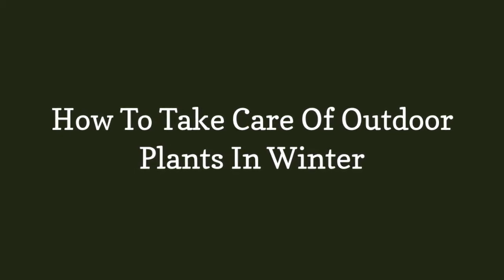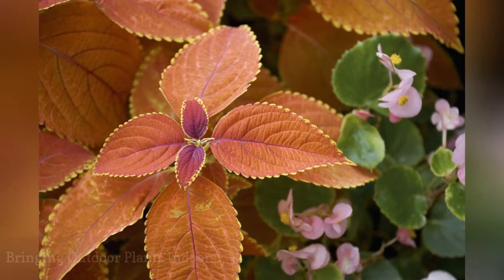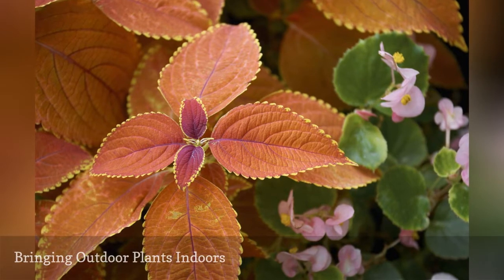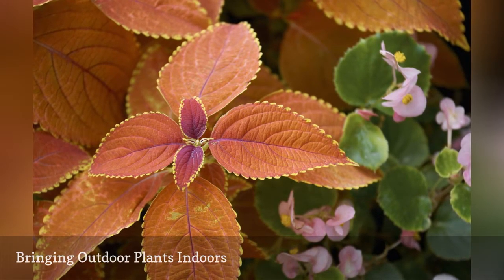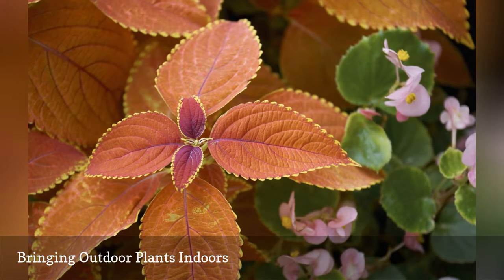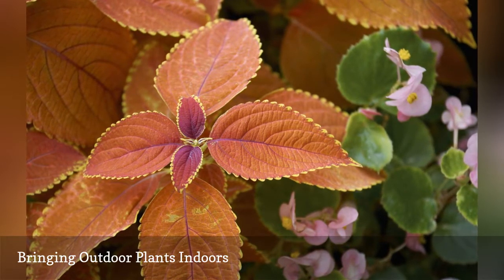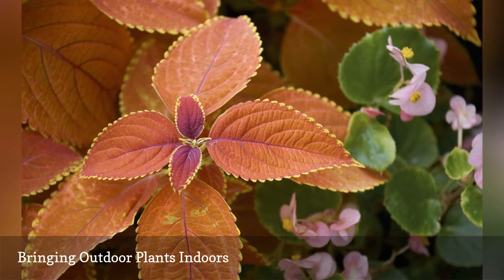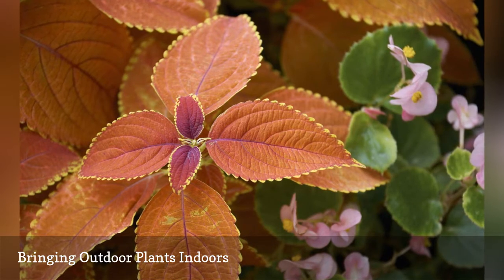How to take care of outdoor plants in winter. Some garden plants are perfectly happy to be brought indoors and grown as houseplants. They can handle the drier winter conditions and most even enjoy the cooler temperatures. You might have to test out the best spot for sun exposure because winter sunlight isn't very intense. But bringing in coleus or fuchsia is a nice reminder of the garden that was and the one that will be.